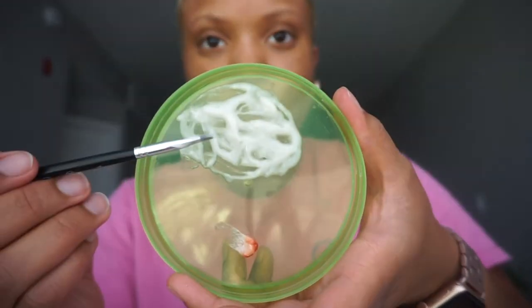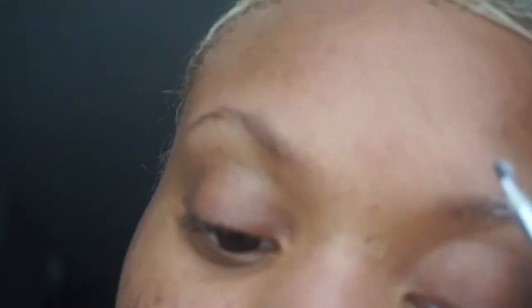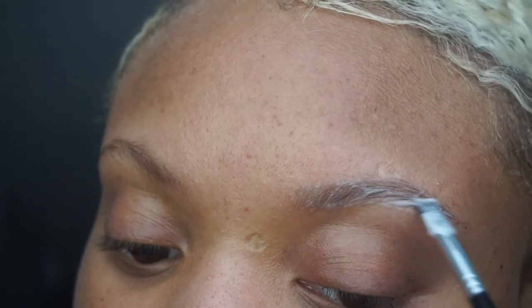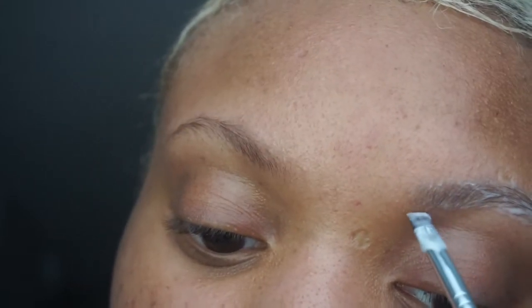This is what it looks like when it's all mixed up. It's a lot — you are kind of wasting it because you can't use all of this on your brows. I'll zoom in and show you how I put it on. I pack it on there because I need coverage, and then I'll use a Q-tip to clean up any areas that I don't want tinted.